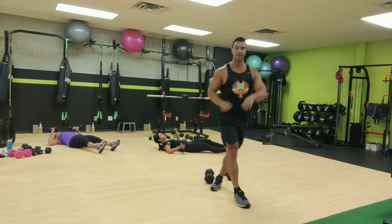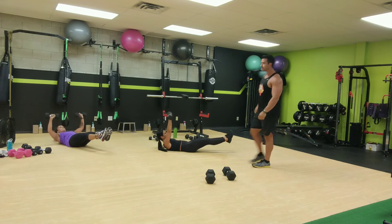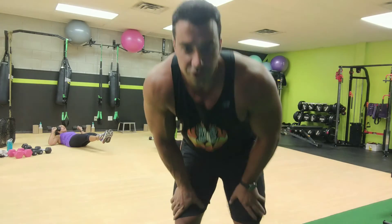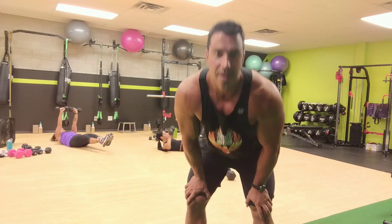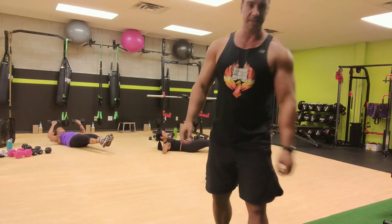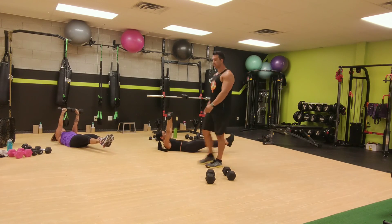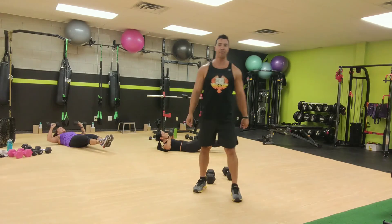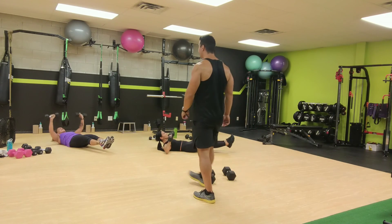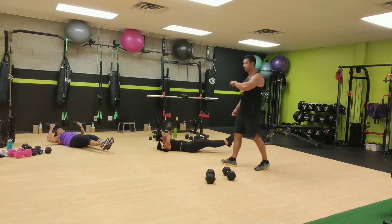Chest press hollow hold combo for one minute. Everybody down, sit, and go for it. Good, keep your shoulders off the ground if you can, and your legs. Remember it's a chest press and not a chest fly — you're coming straight down and up instead of flying out wide. You're going to have 30 seconds to go. Good job, keep those legs up, shoulders off for as long as you can. This one hurts the abs more than the chest. 10 seconds, push, push, push. Two, one.